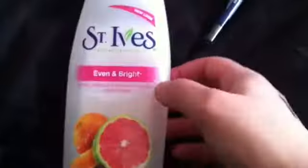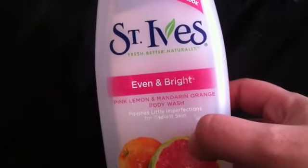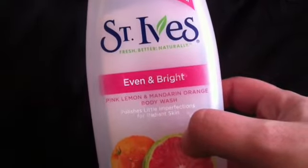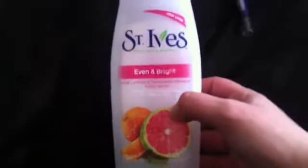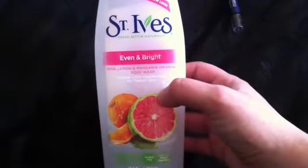A new Holy Grail is the St. Ives Even and Bright. You guys know I love the scrub. This stuff is so nice — it's very light, isn't harsh in any way, but I feel like it cleans my body and leaves it soft. I love this stuff. I think I paid $3 or $3.50 for it, I'm not sure, but this huge container lasted me a very long time. It's amazing.